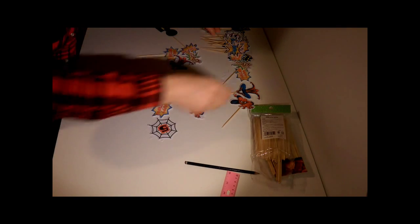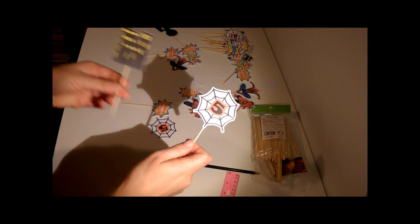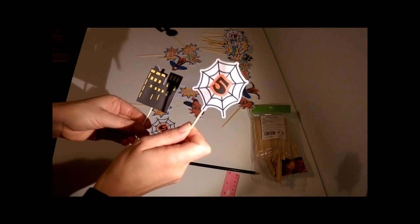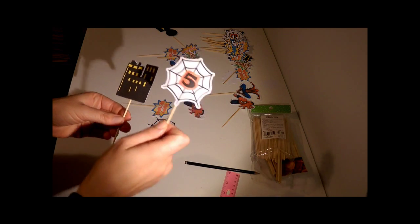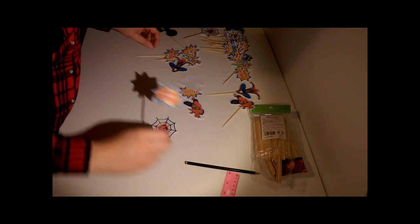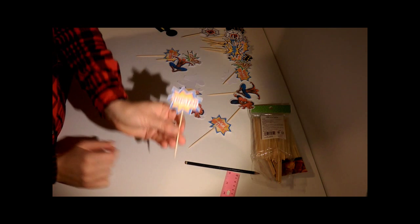You also have the skyline design and numbers with ages from one to five, so you can pick which ones you want. I also have Happy Birthday and the little boy's name.